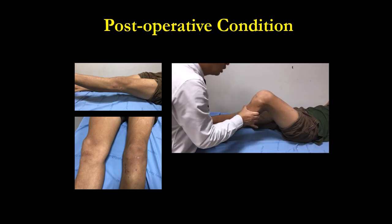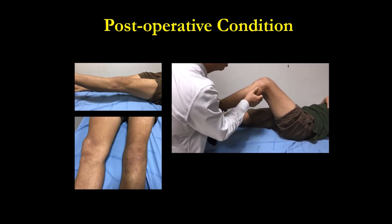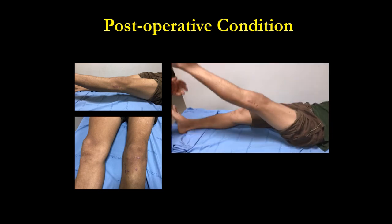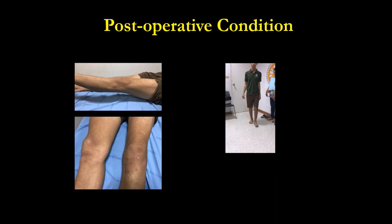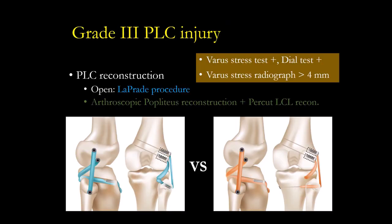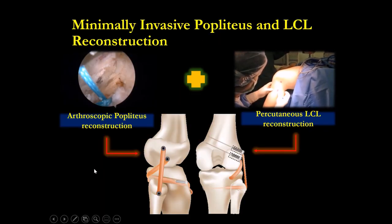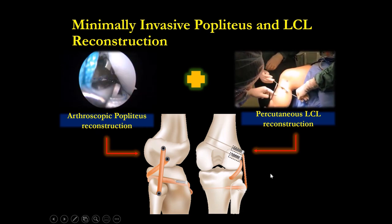After reconstruction you will see that posterior drawer test will be better — guaranteed — if you have combined PCL with Popliteus reconstruction. I feel our posterior drawer test result will be better. So that's the end of my talk. I prefer this minimally invasive Popliteus reconstruction and LCL reconstruction. Thank you.